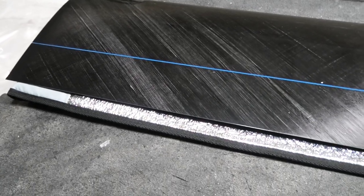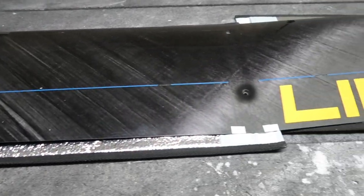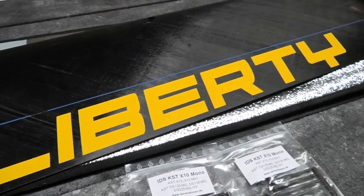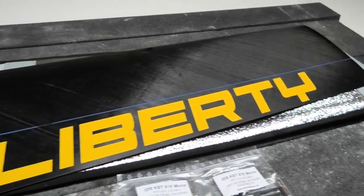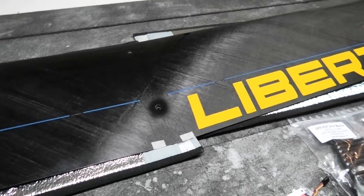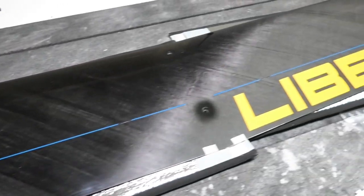Hey guys, welcome back. I have cleaned off my workbench - it'll probably be a mess within 10 minutes - but we're gonna start a new project here, which is assembling an F5J Liberty from CCM in Ukraine. We're gonna start out with the center panel which is on the bench. Gorgeous, gorgeous, gorgeous - as far as hollow core molded sailplanes go, can't get better quality than CCM, absolutely the best.